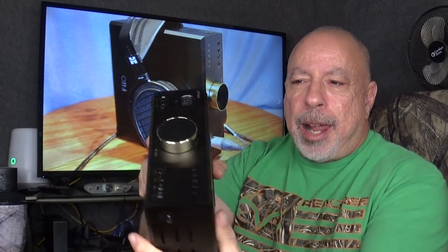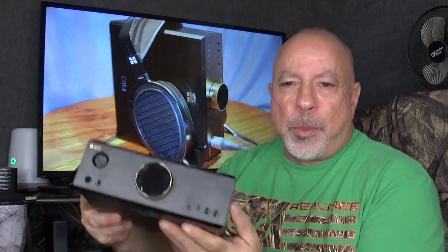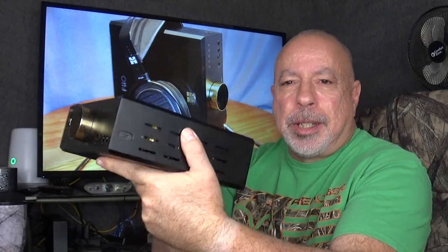The unit weighs a substantial six pounds, is very solid, and seems very well built — a pretty substantial weight for its size. It's about eight inches wide, about eight and a half inches deep front to back, and about three inches tall.